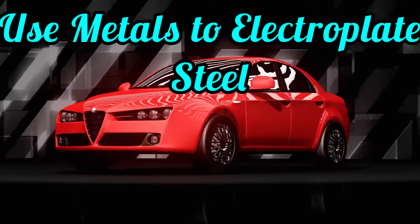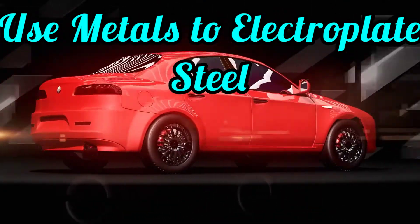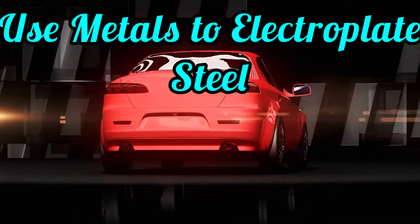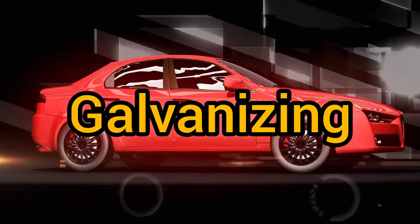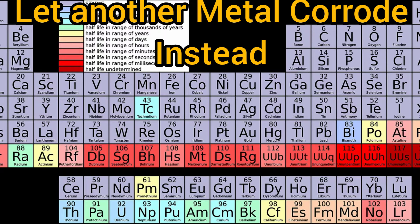Another method is by using metals. You can electroplate steel with zinc — for example on car bodies. This has a special name: it is called galvanizing. The fifth method is by letting another metal corrode instead, which is called the sacrificial method.